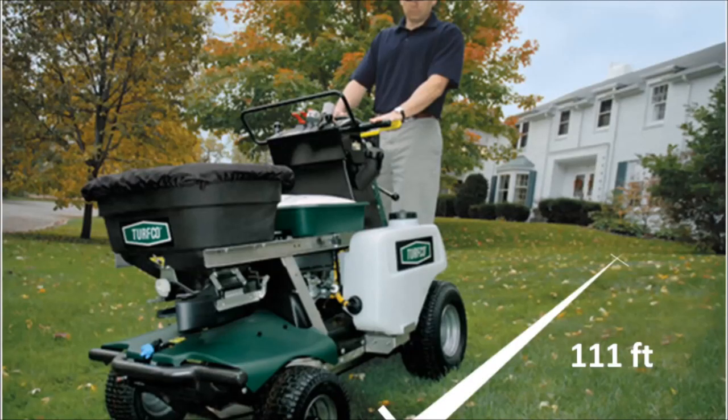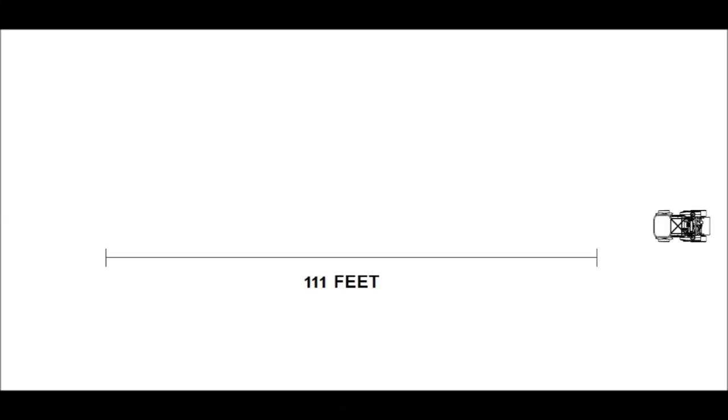To check your speed, measure out 111 feet. On turf is best, but you can do this on cement if it is the only option. Fill your water tanks and put a bag of fertilizer in the hopper to mimic real-world conditions. Drive your unit through the 111-foot track and time it to see how long it takes. Remember that you should be moving full speed before you cross the start line. Do this three times and average your three results.